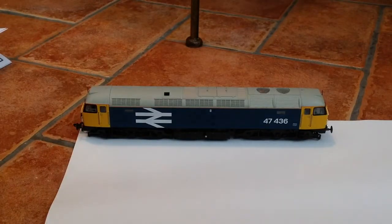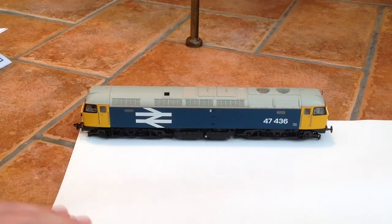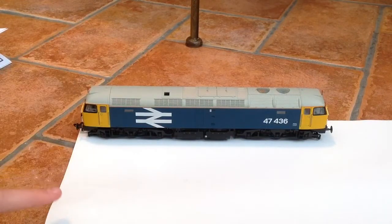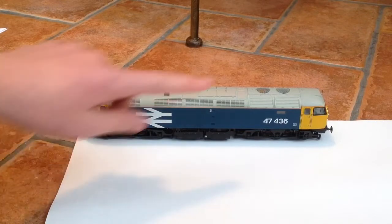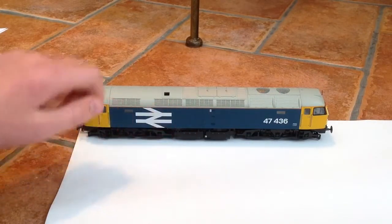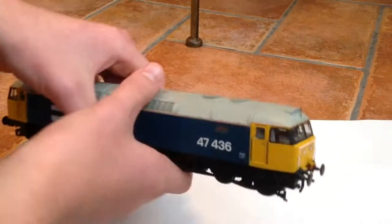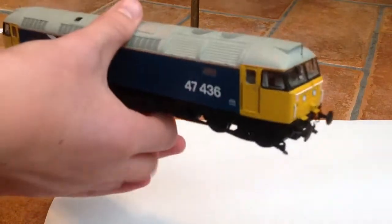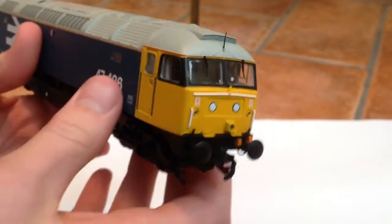It does look really nice from a distance, and I'm sure it's only going to get better as we get closer. This is the BR Large Logo livery — it's got the double yellow ends, the blue with the large logo, and the nice coloured roof. We're going to go for some close-up shots now, and as you can see, it is a very nice looking model.